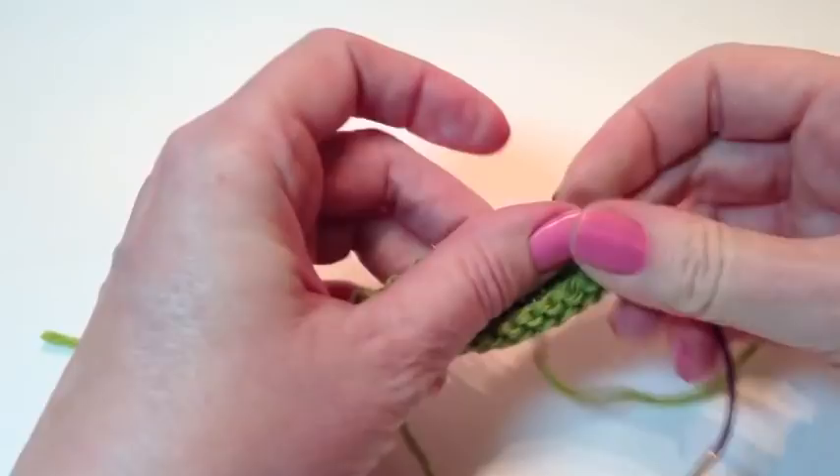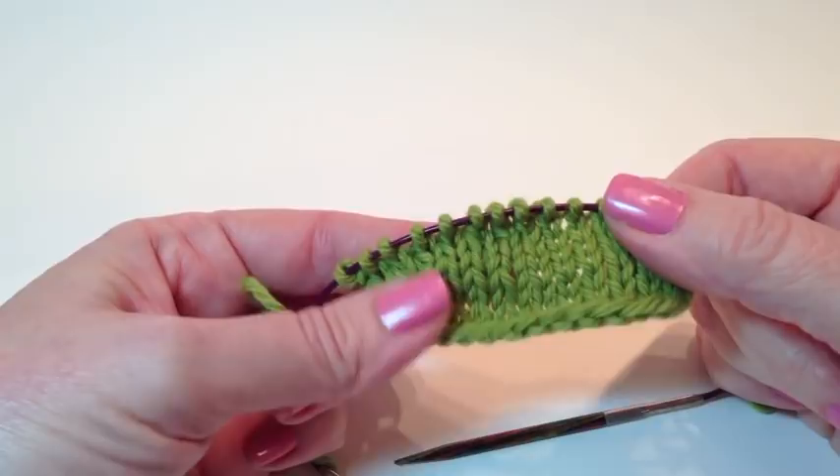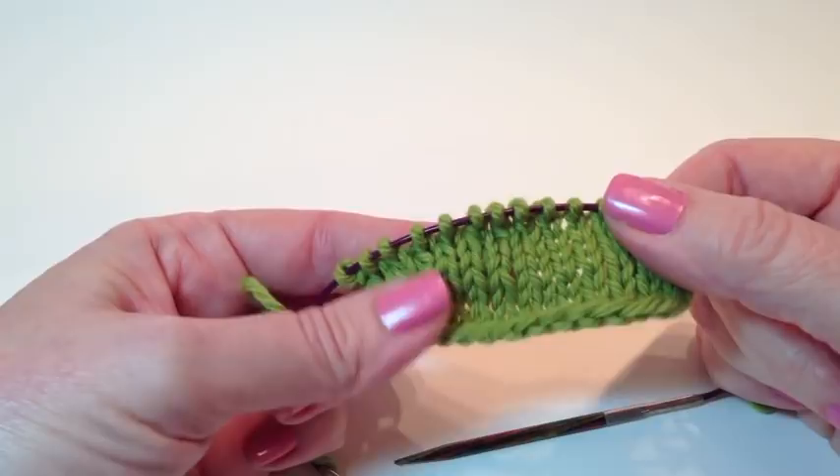So now let me just pull this out so we can see. And we've created this beautiful little short row piece. I really hope that you will give this a try. And I'm going to do another video in which I talk about the differences — there are some small differences and changes that you need to make when you substitute German short row for a standard wrap and turn. That will be coming soon. Thanks so much.